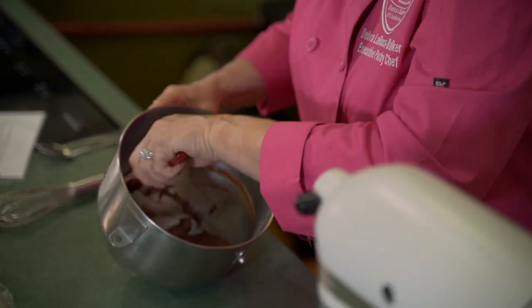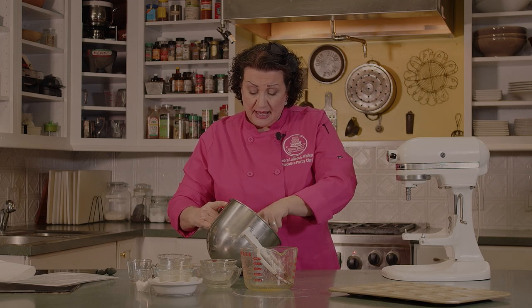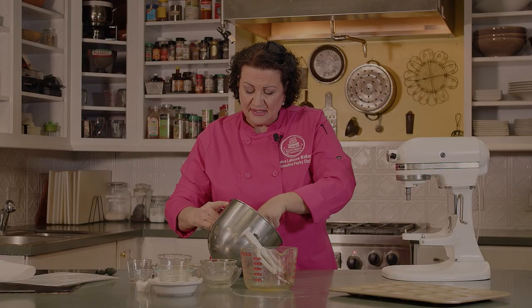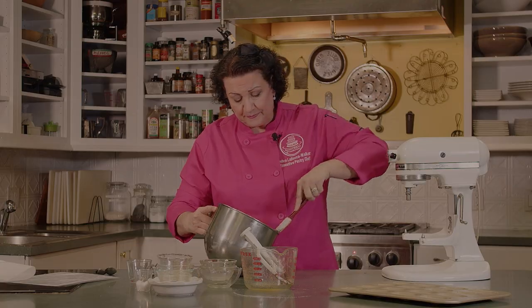This batter needs to rest in the refrigerator for about an hour, or you can put it in the freezer in a smaller bowl for five, six, seven minutes and then take it out. We want it to be a little bit stiffer. We're going to go ahead and let this rest in the refrigerator for a couple of minutes and we'll be back to put them in our pan forms.